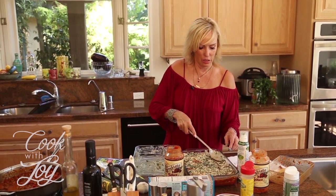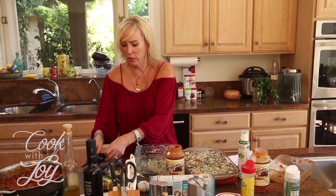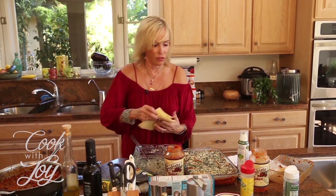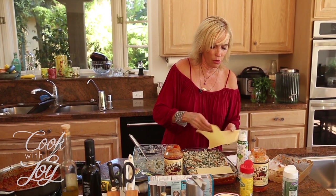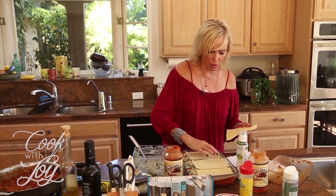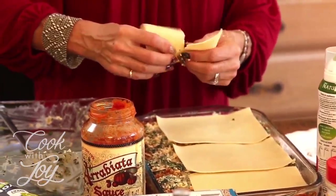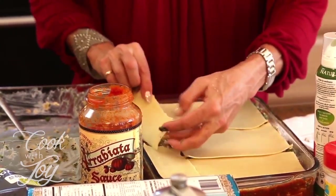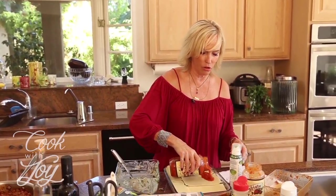It looks really, really nice. Over the top I'm going to do one more layer of lasagna noodles — I'm curious to see how these turn out without cooking them. I'm doing the opposite direction again and overlapping them just a little bit, since they're a little long. I'll tear off some pieces to put down the side and fill it in, and then put the rest of the tomato sauce over the top, making it nice and juicy.